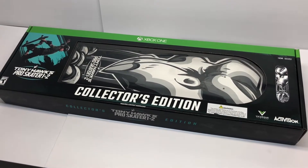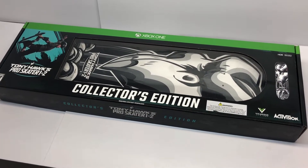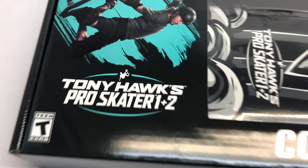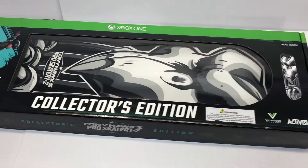How are you doing guys and welcome to another collector's edition opening. This time we have Tony Hawk's Pro Skater 1 and 2 on the Xbox One.